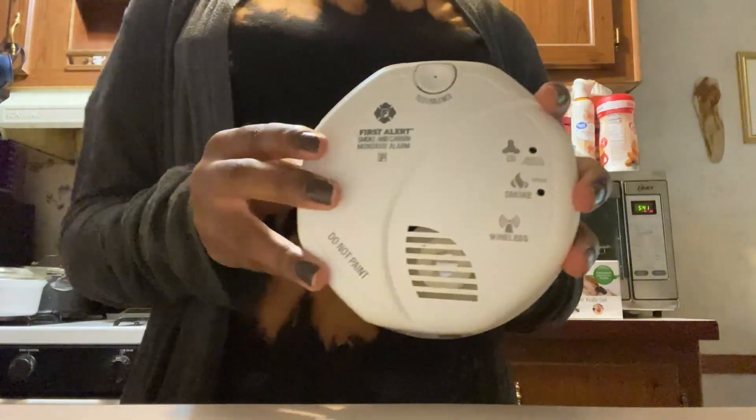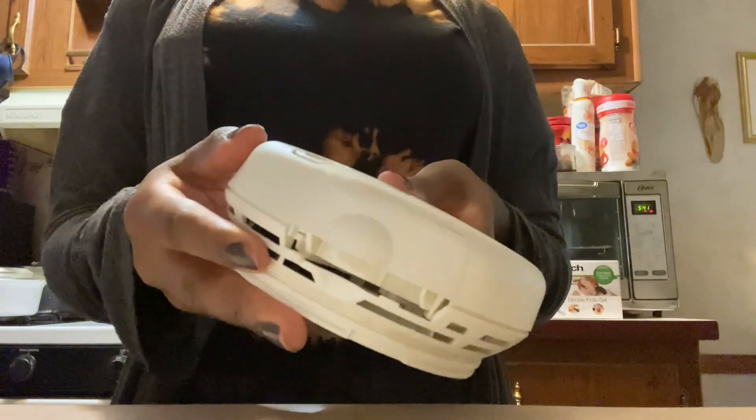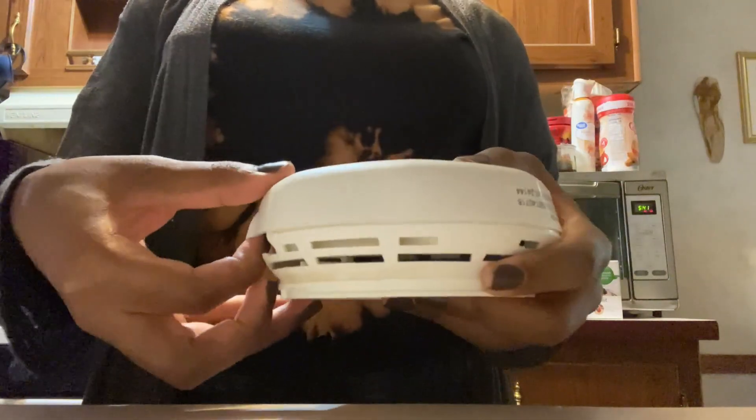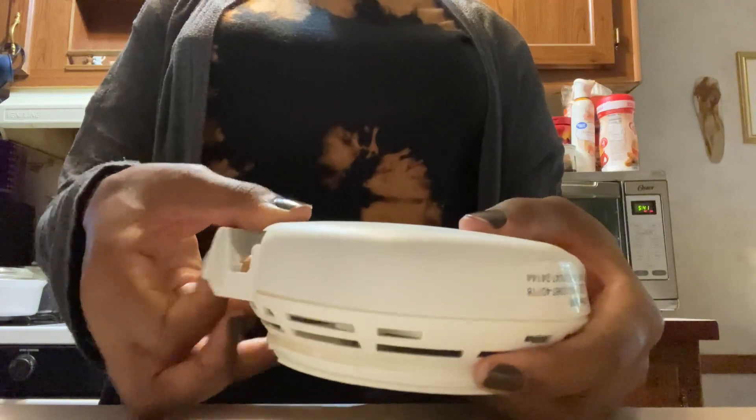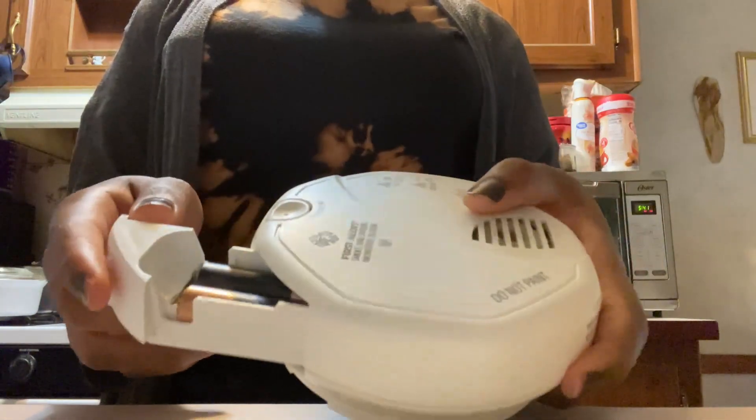That was one test. Now as you can see from the top, this is where your batteries go. If I take this out it's going to make another loud noise — slide it out and put your batteries in. It takes double-A batteries.